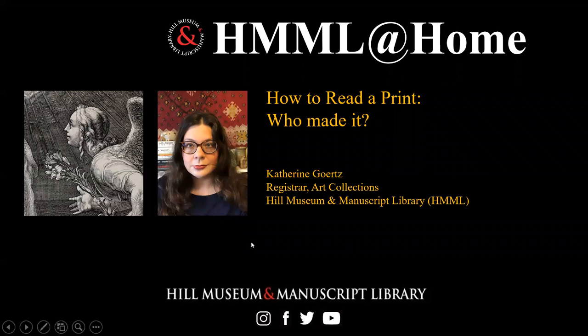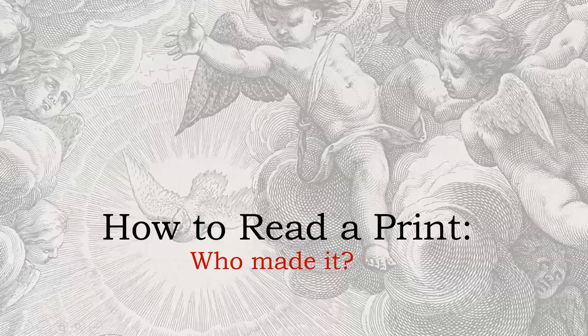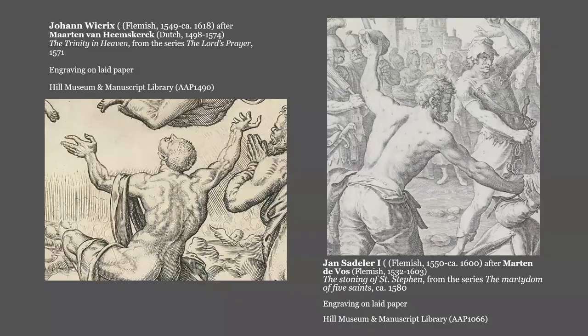This is part four of my series, How to Read a Print: Who Made It? To figure that out, first we can look at the style.